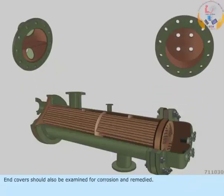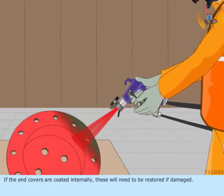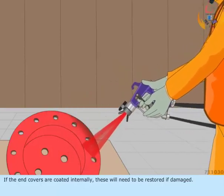End covers should also be examined for corrosion and remedy. If the end covers are coated internally, these will need to be restored if damaged.